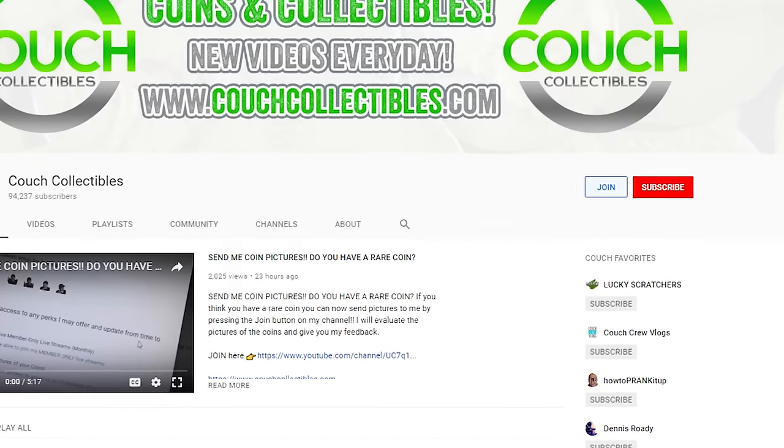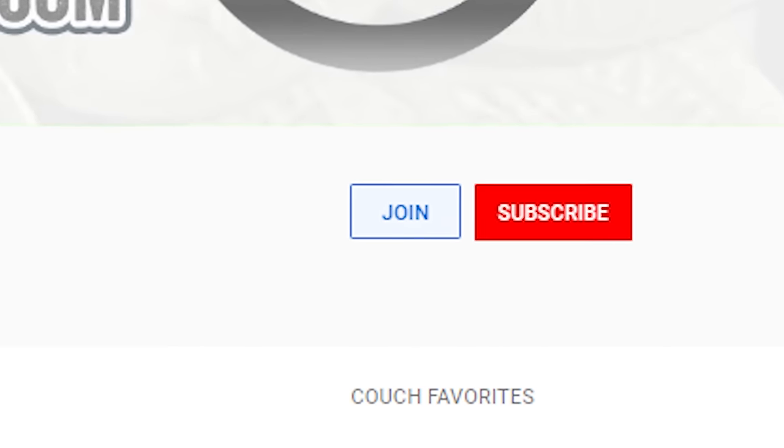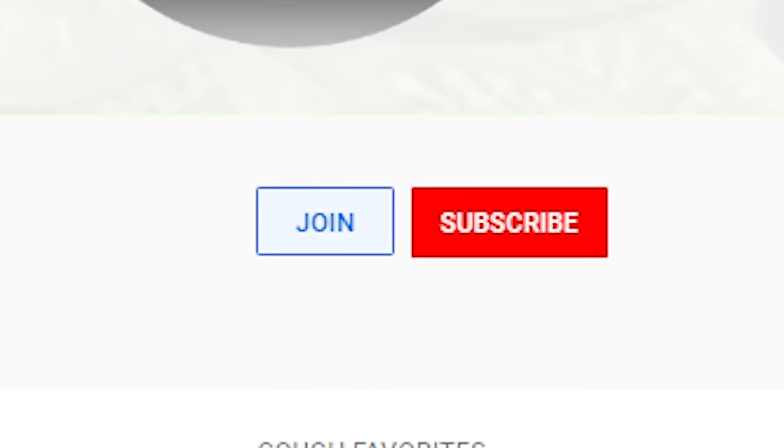What's up everyone? Welcome back to Couch Collectibles. Hope you guys are having an awesome day. If you're new, feel free to subscribe, smash that like button, and let's check out these rare quarters that are worth money. If you guys want to join the channel, get access to exclusive live streams, emojis, and a badge by your name in all live streams, plus you can send coin pictures to my email and get feedback — go press the join button on my channel. We're still doing regular live streams and regular videos every day for free for all subscribers.